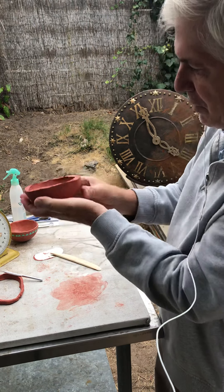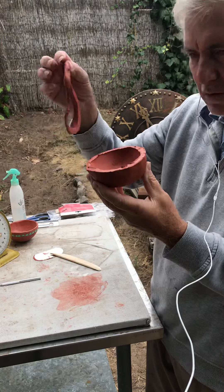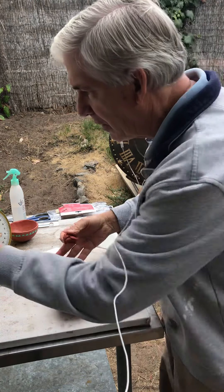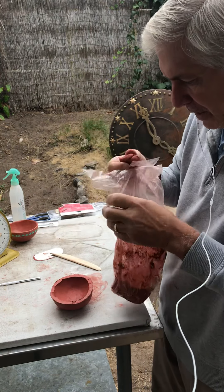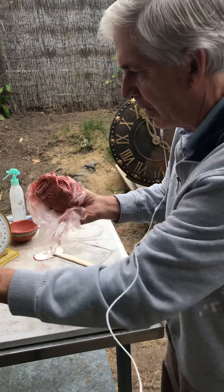Now you've got a level surface. Save this clay — you can recycle it, put it back in the bag, keep it moist. You always want to keep this from drying out, so put that bag back away.